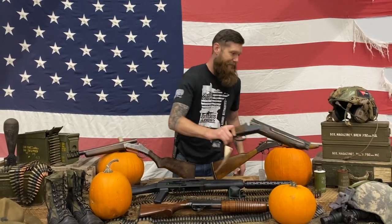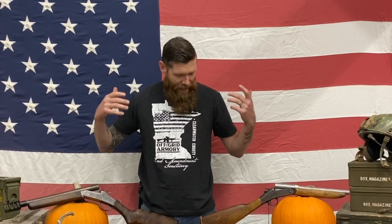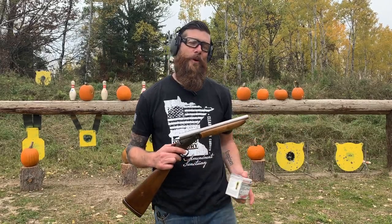Alright, so we've got these six amazing shotguns. Let's take them onto the range, load them up, and see what kind of damage we can inflict on these pumpkins. Hey guys, we're out here at the range — we're gonna start off small and work our way up.